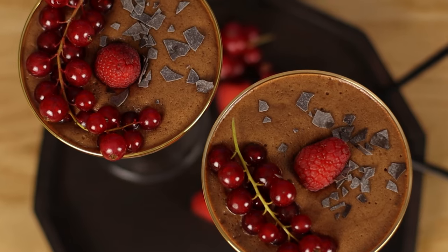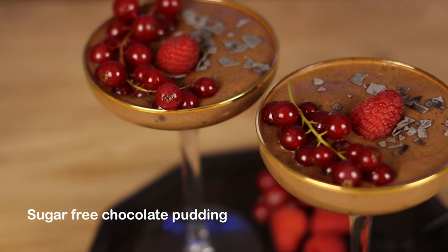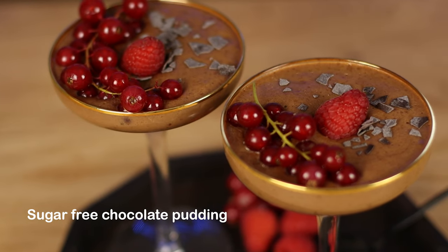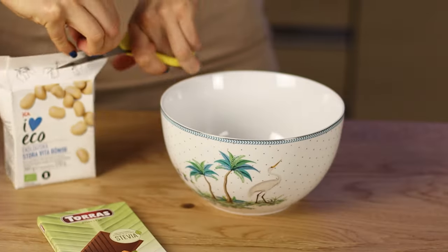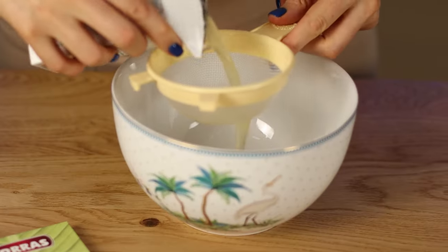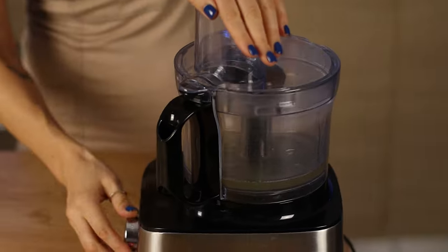Hello, welcome to my kitchen. Today I'm going to show you how to make sugar-free chocolate pudding which contains only two ingredients and it's super easy to make. First, start by draining liquid from canned beans — it's called aquafaba — then whip it into a strong foam.